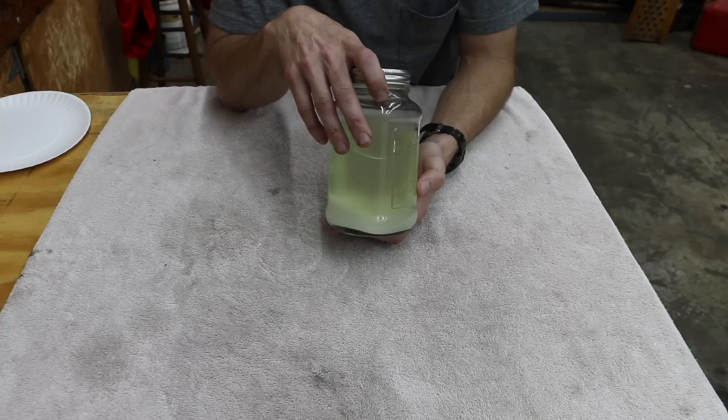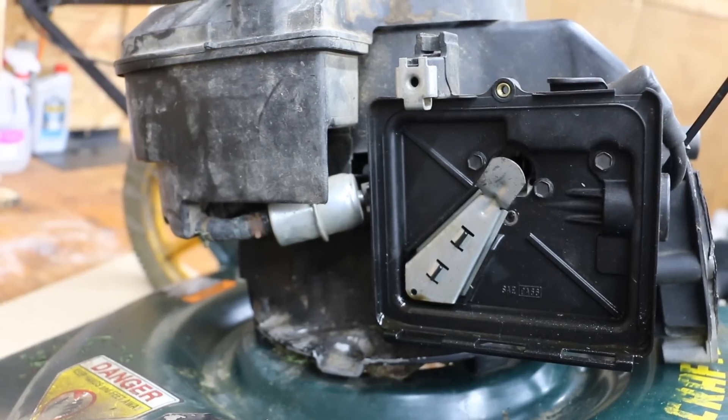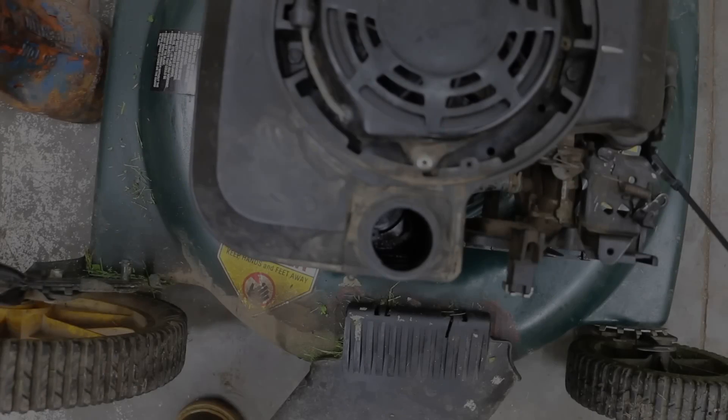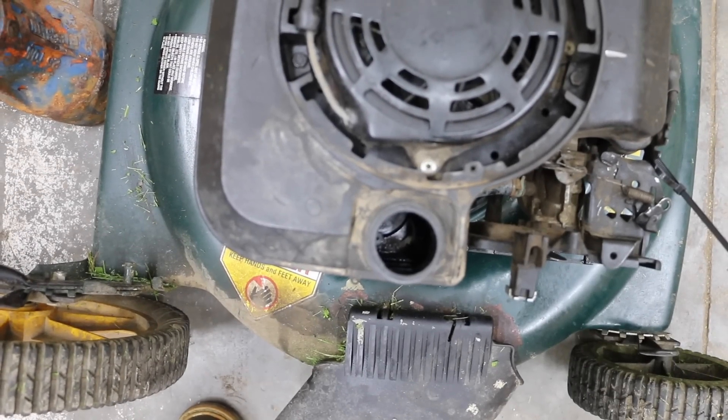Just like an automobile which has a fuel filter, this lawnmower has a fuel filter. I just want to go ahead and point it out real quick. The fuel tank is empty, and I'm about to add the gas to the gas tank.